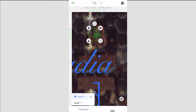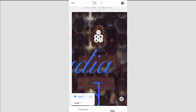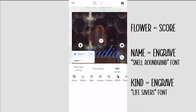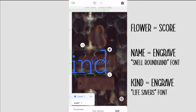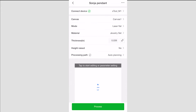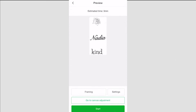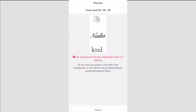Each necklace comes with three pendants, meaning six surfaces for engraving. On one side of the heart pendant I put the shape of a flower, and then her monogram initial on the other. On the two rectangular pendants, we have four surfaces to work with. On one surface I put her name in a pretty script font, and on another I placed the word 'kind' in a different font. I used the handles to resize and rotate the words so they fit where I wanted them on the pendant — though this was a little finicky and hard to do on the small screen of my phone.